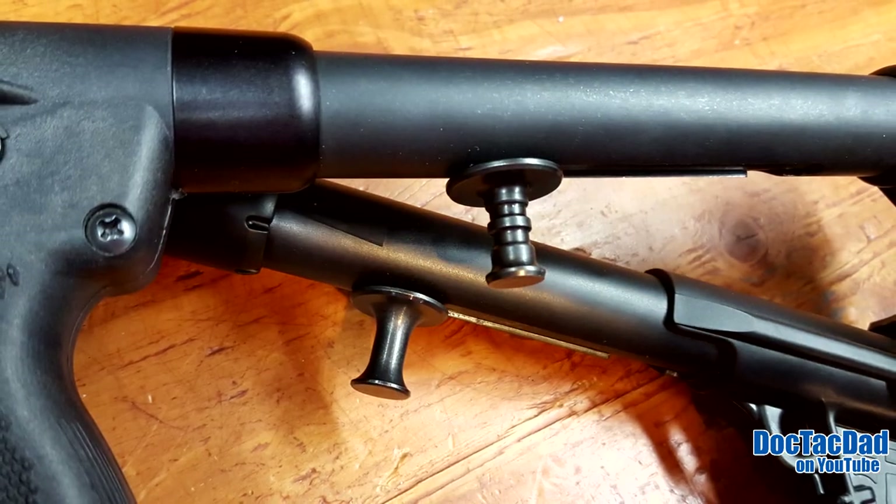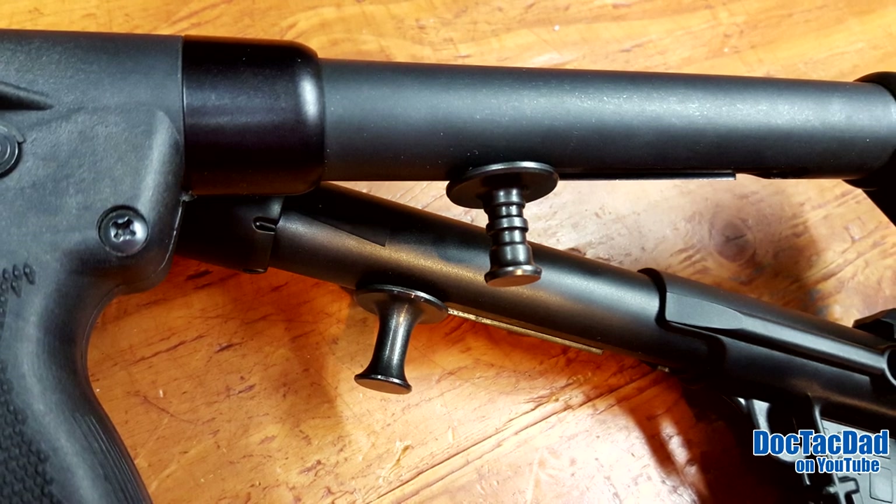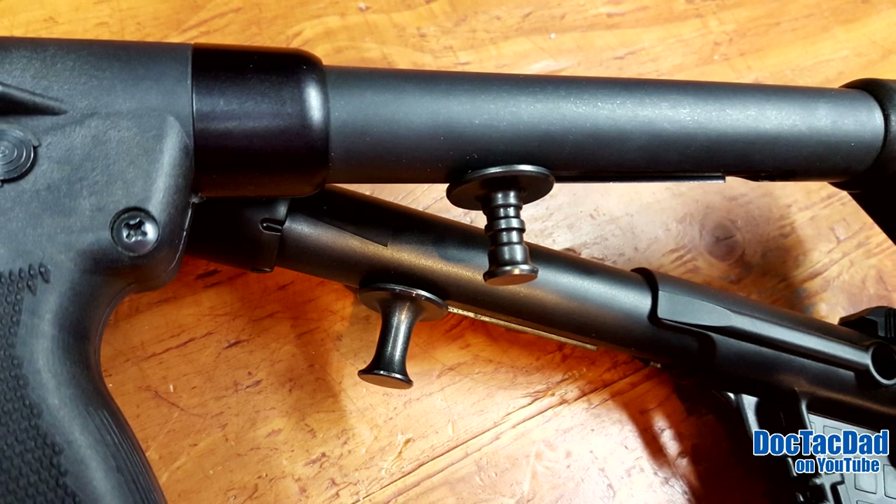Moving forward, the charging handle is a little bit different between the two — just different looks. Overall, it's the same in function. Let's talk about the grips.